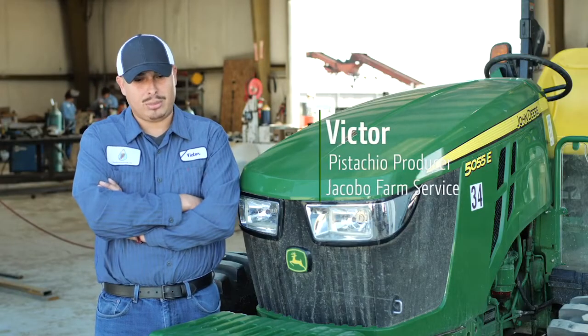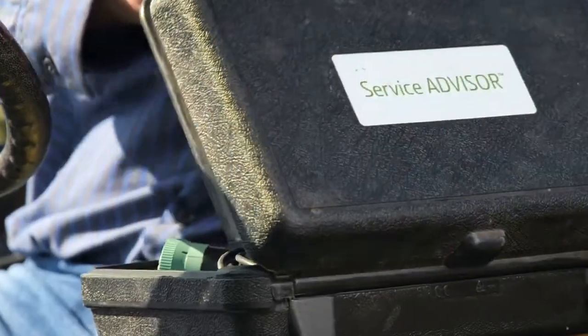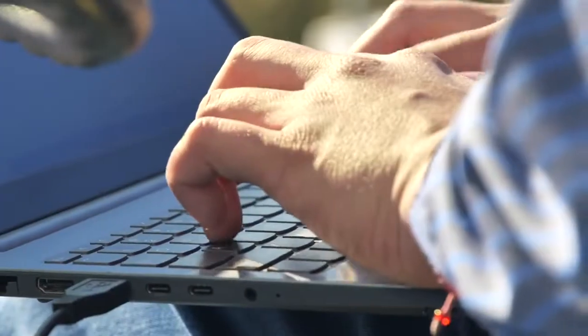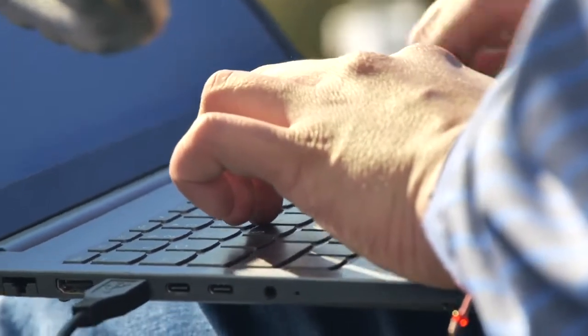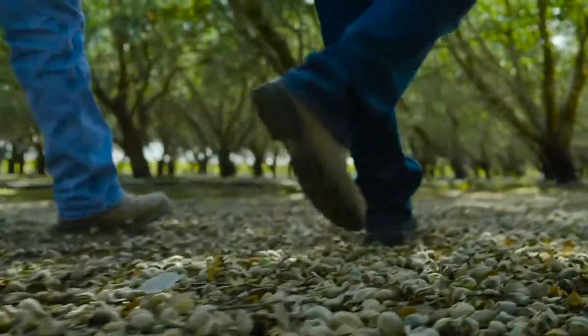Just like that tractor out there — it's a 6125M. The turbo actuator went out on it and I got on Service Advisor, pulled codes on it. I was able to diagnose that code in a way to where it could clear the code and the tractor could go through a regen and get back to work.